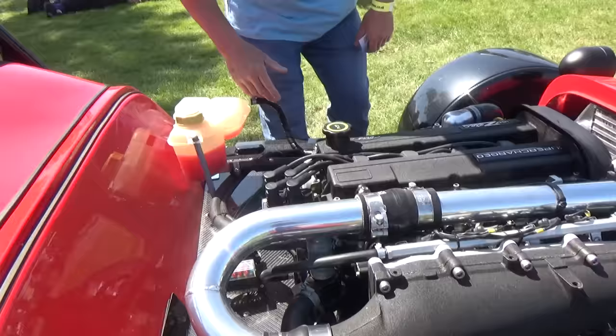They've all got their own little character. This one's got black seats - it's like a back bench. Look at the steam rail on that - OMG, what a steam rail. I like the mesh headlamps. It's got a bit of a 550 sort of look to this one.